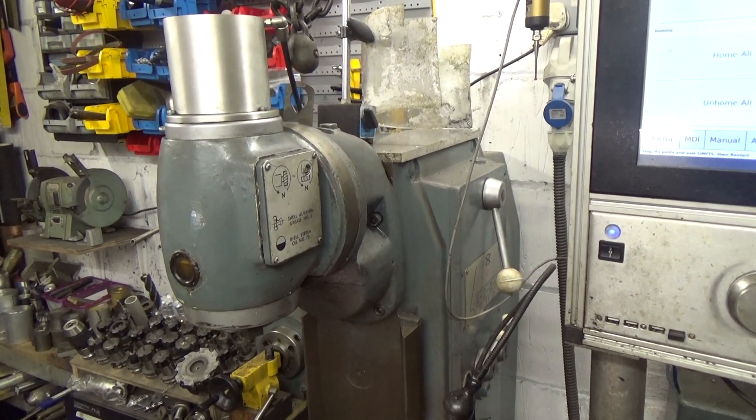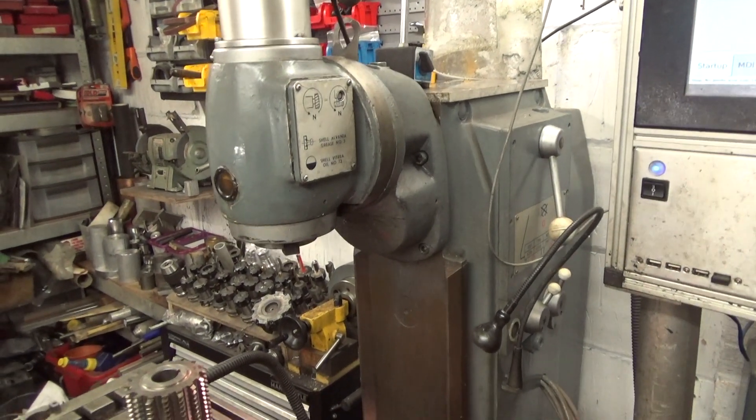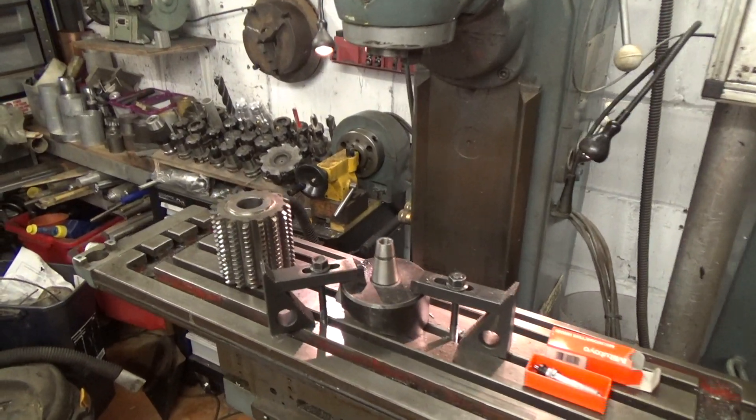Another aspect of the Universal designation is that it has both vertical and horizontal spindles. This vertical spindle can be removed to reveal the horizontal spindle, which is what I use for gear hobbing.